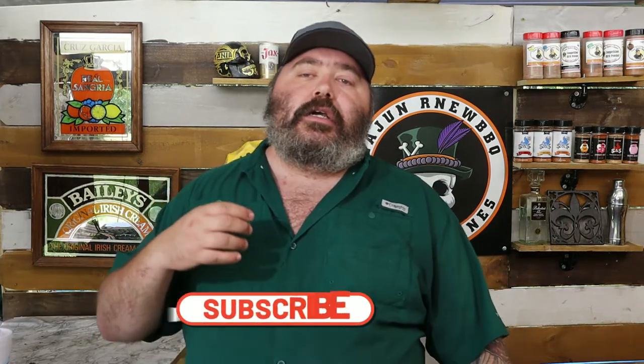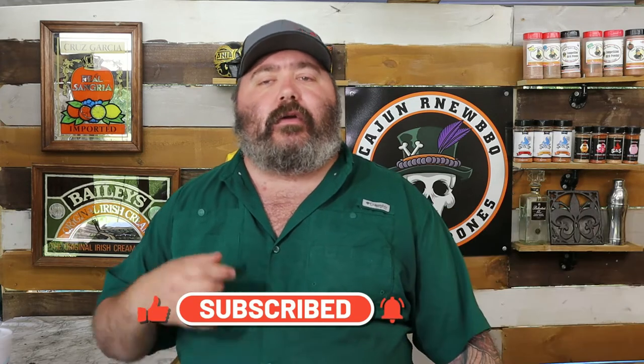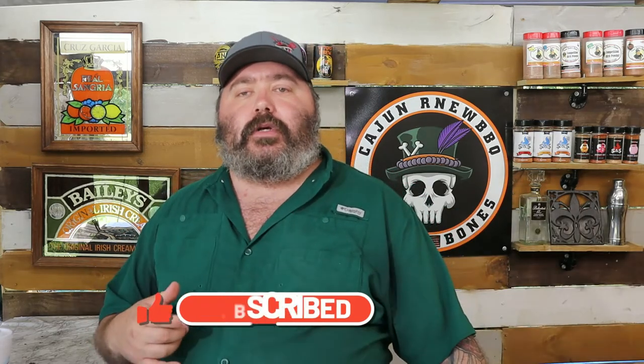What's going on everybody, Bones here with Cajun our new barbecue, hope you're doing fine. If you're new here please consider liking, subscribing, and sharing — it really helps out. Today we're doing a thermometer throwdown: it's the TP25 by ThermaPro and the Meat Stick X by the Meat Stick Company.